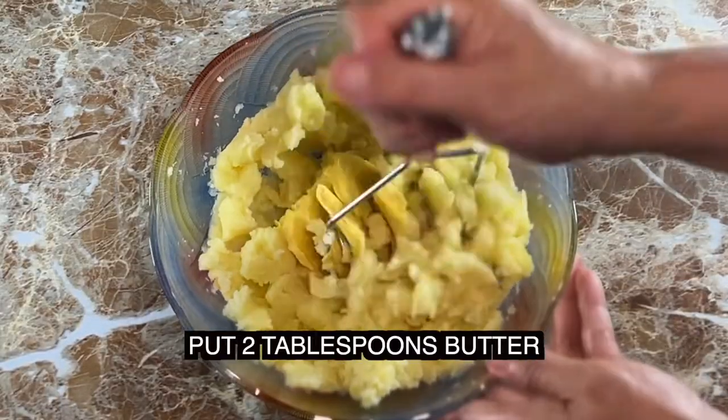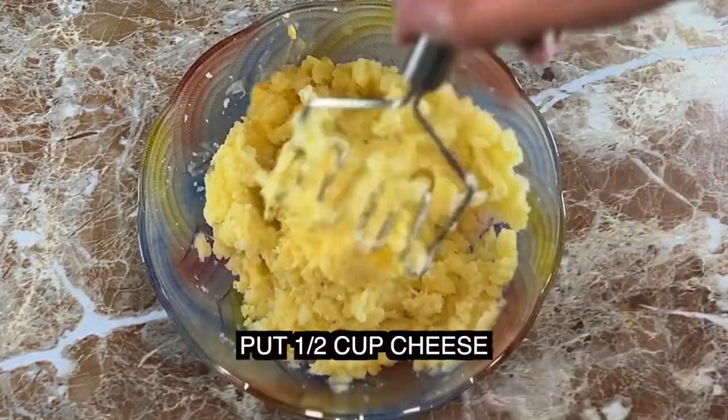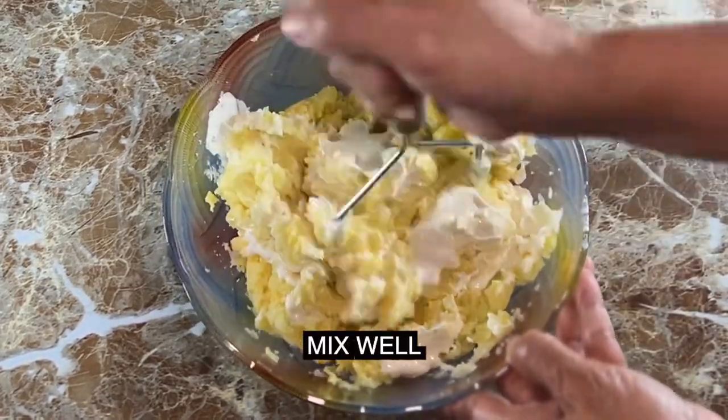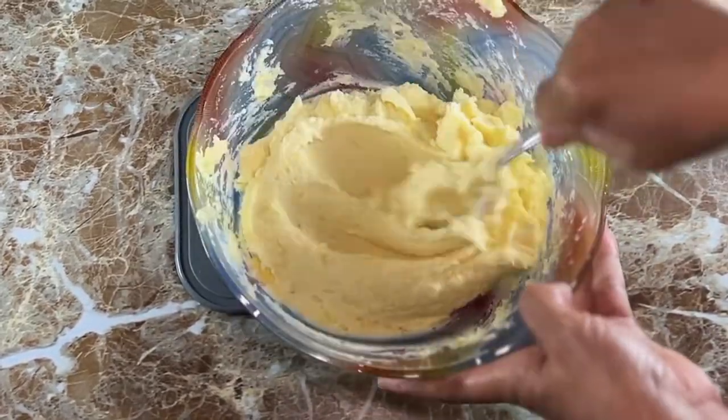Let's add flavor and creaminess by adding butter, cheese, and cheese spread. Avoid over-mixing or your mashed potato will become gummy. Once the ingredients are mixed together, you're done.